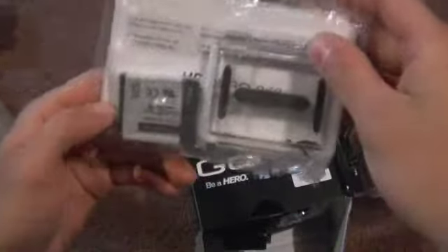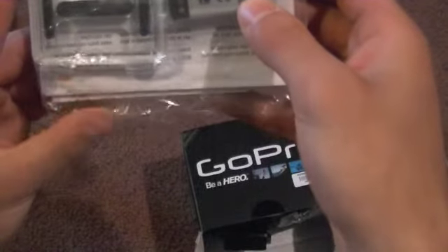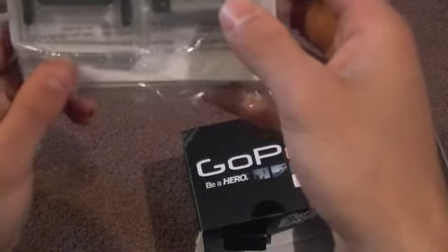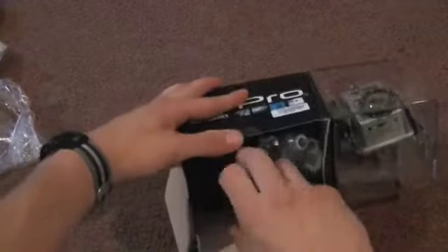I believe it's a mount — I'm not entirely sure — but it's a 3.7 volt 1100 milliamp lithium ion battery. That's pretty cool. It's about 20 bucks if you just buy the camera itself.